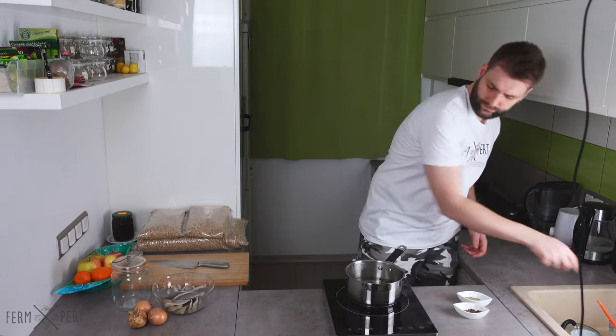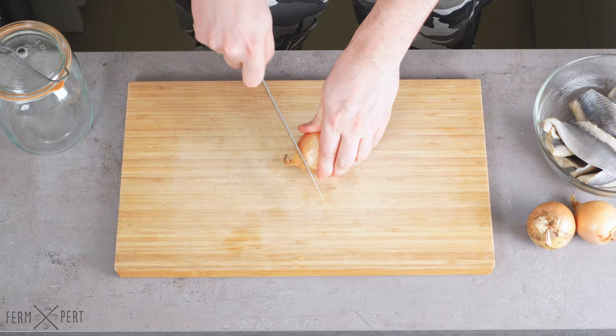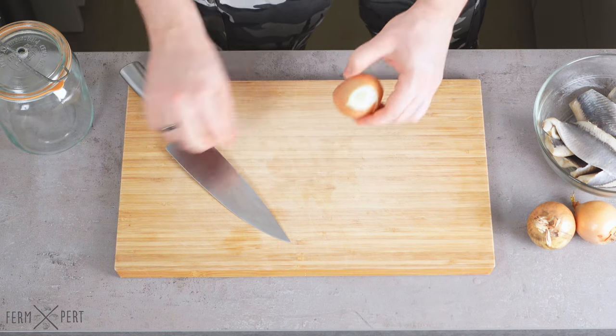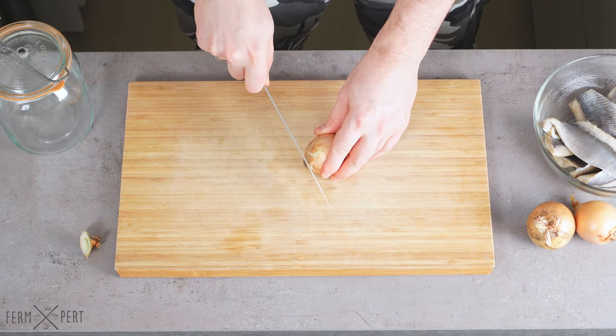In the meantime, I'll prepare the remaining ingredients. First, I peel and slice the onions. There's no correct or incorrect way to do this, but I prefer round slices or onion rings.